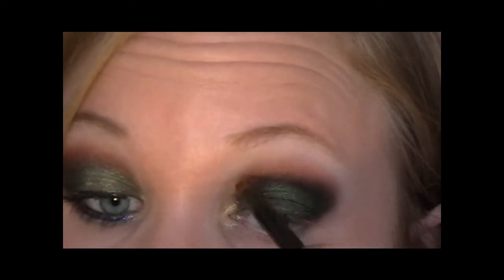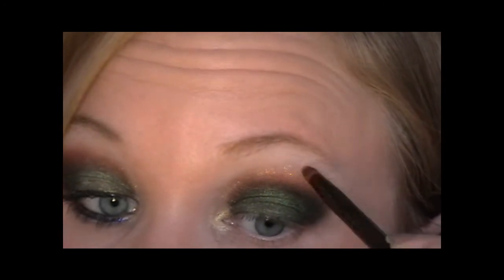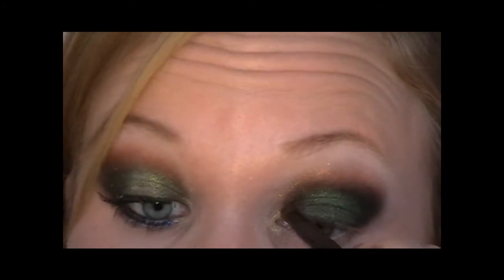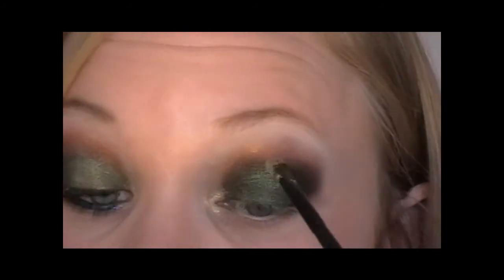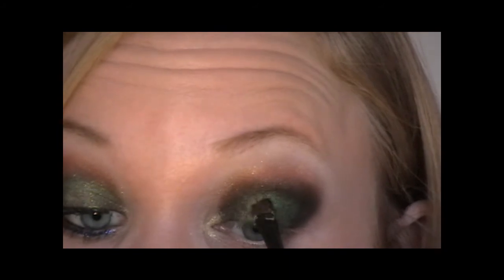Bring it up slightly as well and round the edge of the copper colour with whatever's left. Now with the same Bedazzle colour on my small shade brush I'm just going to put a little bit in the middle of the eyelid as a little highlight.